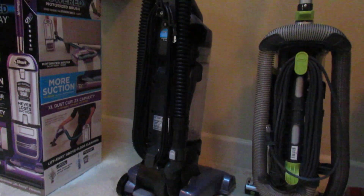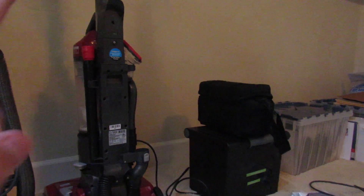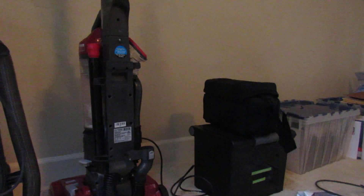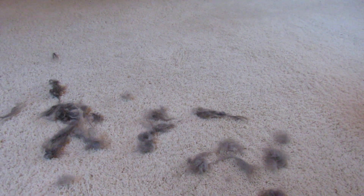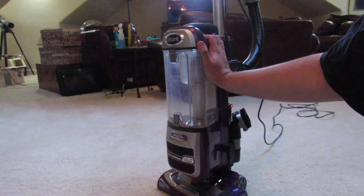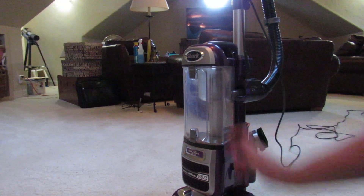I'm actually going to be donating the Hoover T-Series, the Wind Tunnel Air, and the Wind Tunnel Pet. So I have a pet hair test set up right here. I have some sticky pet hair — I walked all over it to get it deep into the carpet as best I could. We're going to see how well this Navigator Power Lift-Away Deluxe lifts the pet hair out of the carpet and how much gets stuck on the brush roll versus how much goes into the bin.